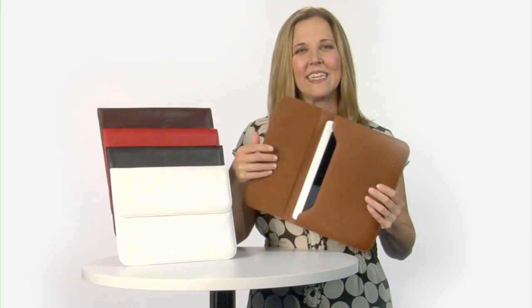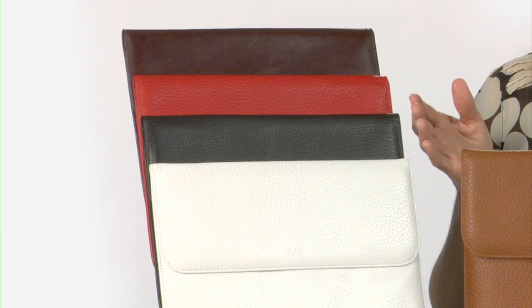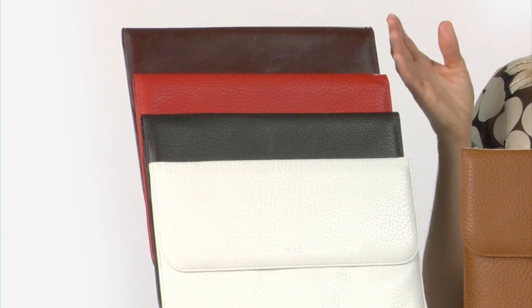The soft and textured leather Bi-Z case is available in five beautiful colors: white, black, red, brown, and tan.